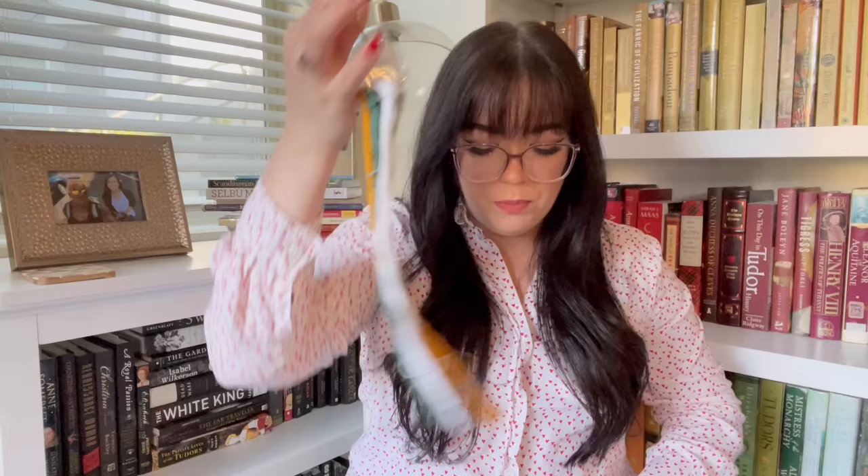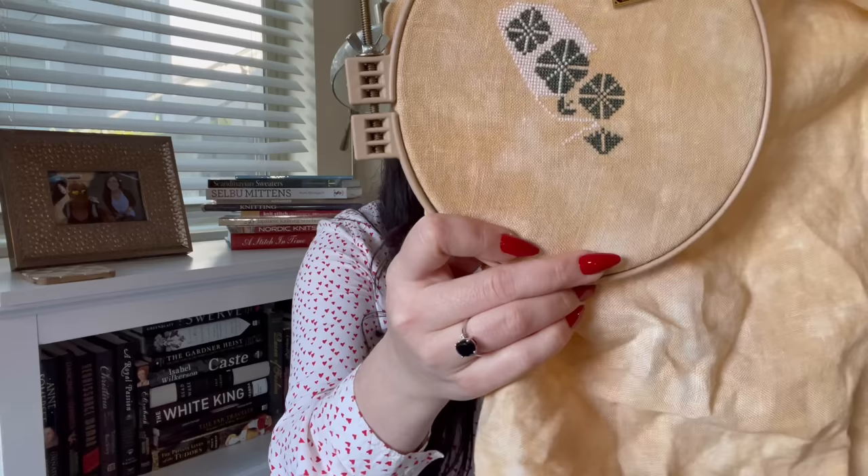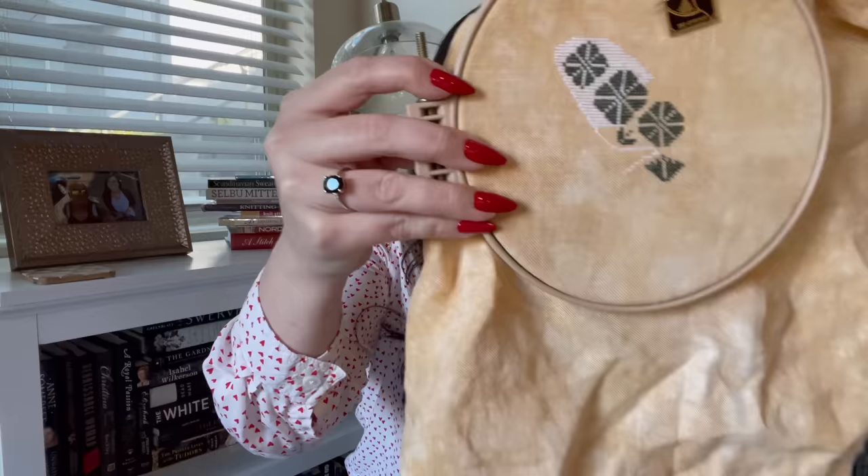I have this on a Morgan hoop because I actually brought it to work yesterday and stitched on it a little bit when I had some time, but here is my progress. I'm really enjoying this one. I like the fabric. It's super fun and I like the way it's looking.